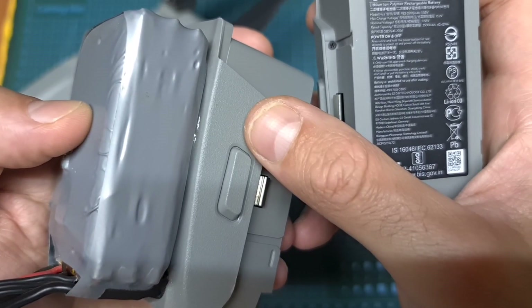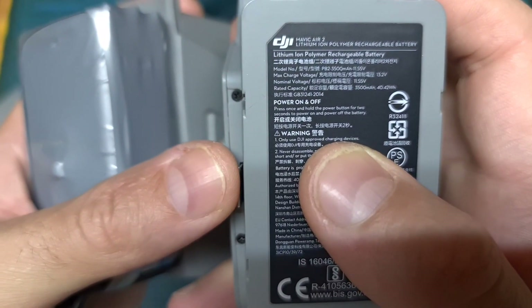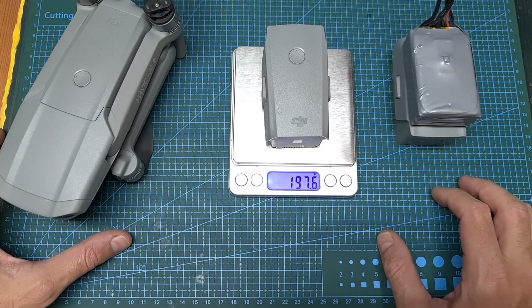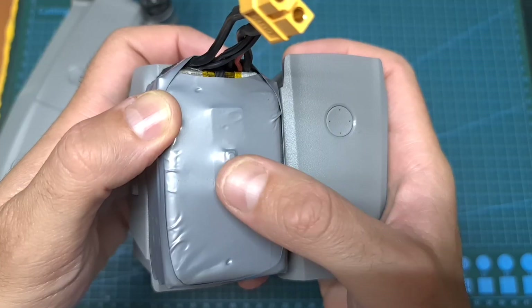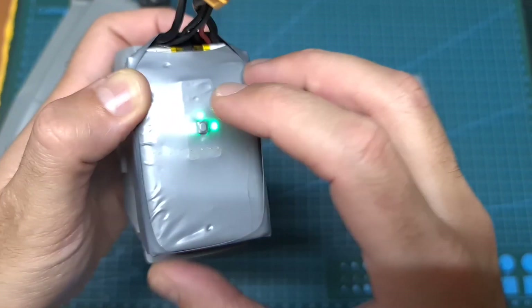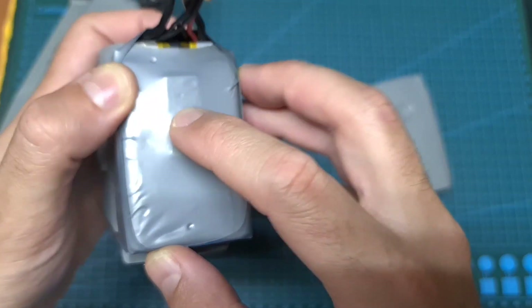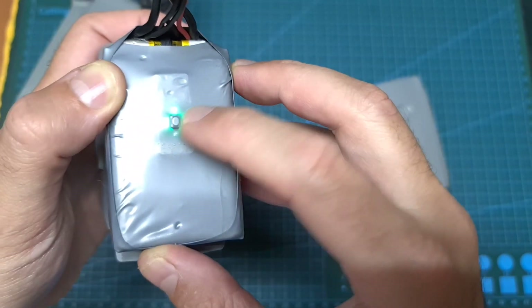In terms of specs, the capacity of the modified battery is 7350 mAh, so it's more than double the original one. It weighs 393.6 grams so it definitely adds some extra weight. The height of this battery is 66.4 millimeters. On its top side you can find a button that acts as the original one does — short pressing the button shows the battery status indication, and short pressing then long pressing again will turn the battery on or off.